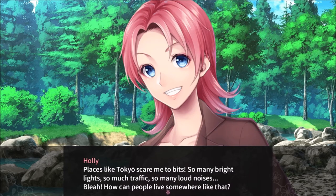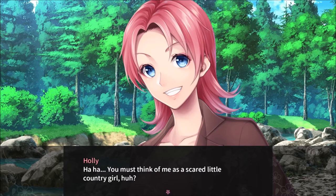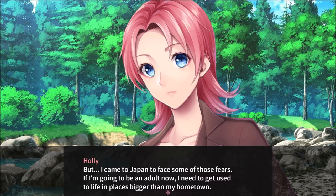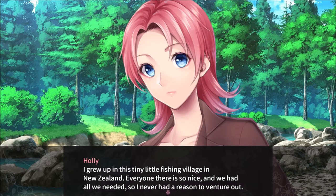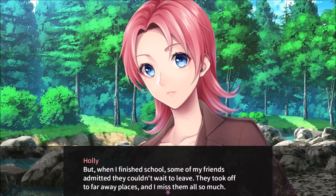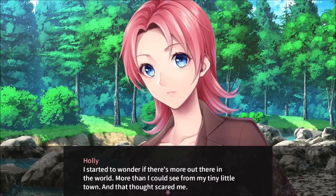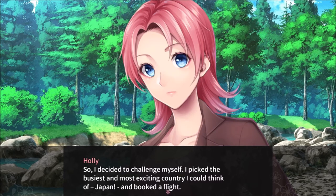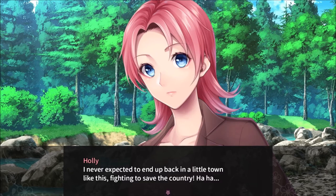Places like Tokyo scare me to bits — so many bright lights, so much traffic, so many loud noises. How can people live somewhere like that? Must think of me as a scared little country girl, huh? Well, that's a bit true. But I came to Japan to face some of those fears. If I'm going to be an adult now, I need to get used to life in places bigger than my hometown. I grew up in this tiny little fishing village in New Zealand. Everyone there is so nice and we had all we needed, so I never had a reason to venture out. But when I finished school, some of my friends admitted they couldn't wait to leave. They took off to far away places and I missed them so much. I started to wonder if there's more out there in the world — more than I could see from my tiny little town. So I decided to challenge myself: I picked the busiest and most exciting country I could think of — Japan — and booked a flight. I never expected to end up back in a little town like this, fighting to save the country.